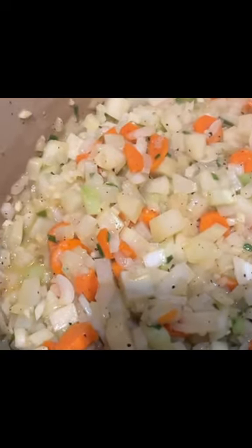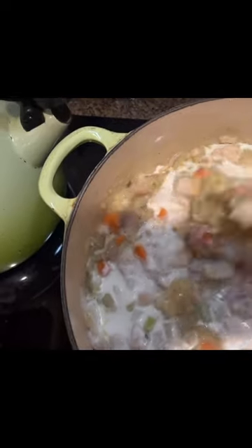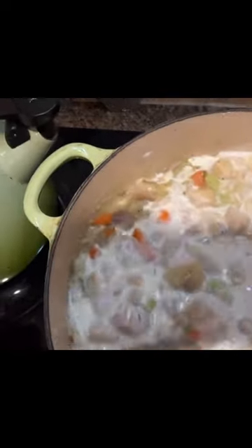So now I'm ready for my flour. I've added my turkey, and I got heavy cream in.